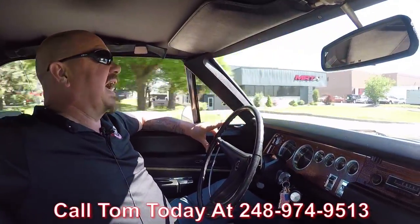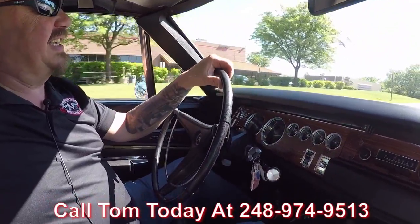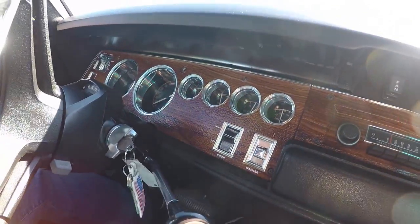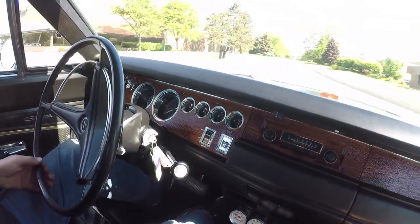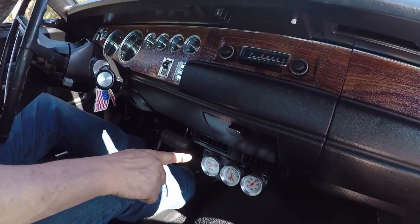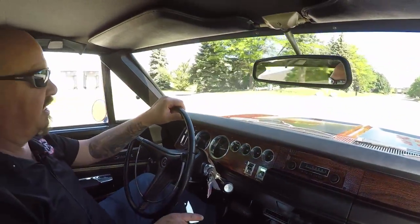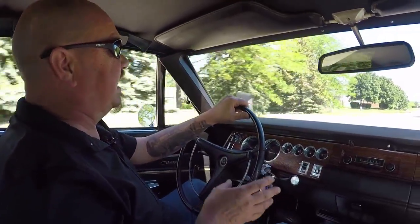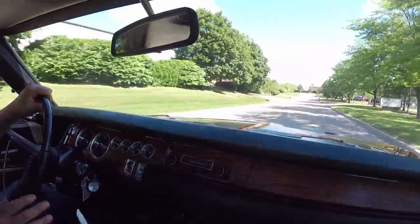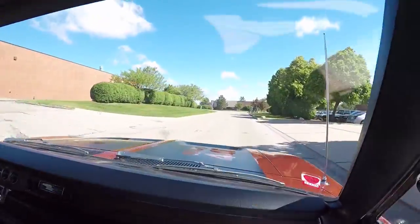Call Tom at 248-974-9513 and he'll tell you just how easy it is to park this dream in your driveway. Now look down here on the dash — we've got the Tic-Toc-Tach working, the speedo's working, the gauges are all working, and we've even got extra gauges down here. And yes, that's air conditioning — this 70 Charger's got aftermarket air conditioning. I was out driving it this weekend, taking customers for a ride, and that air is blowing ice cold. Even the horn's working. It's amazing — just what a sweet ride this is.